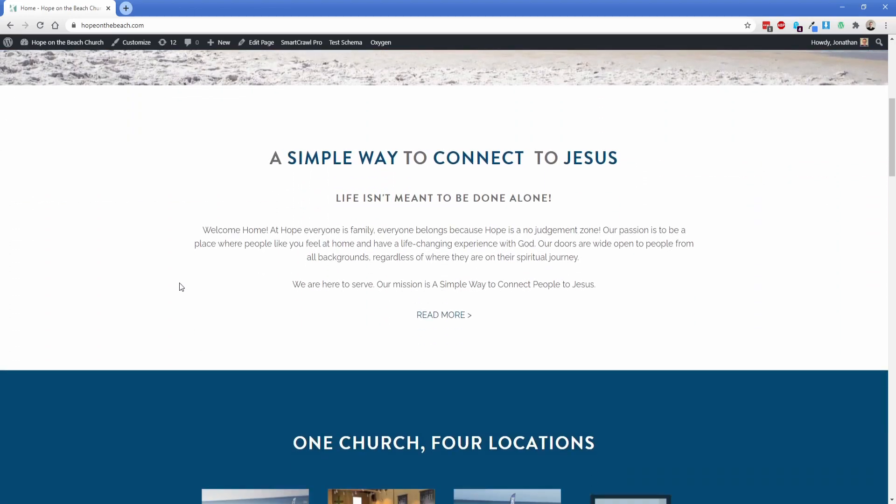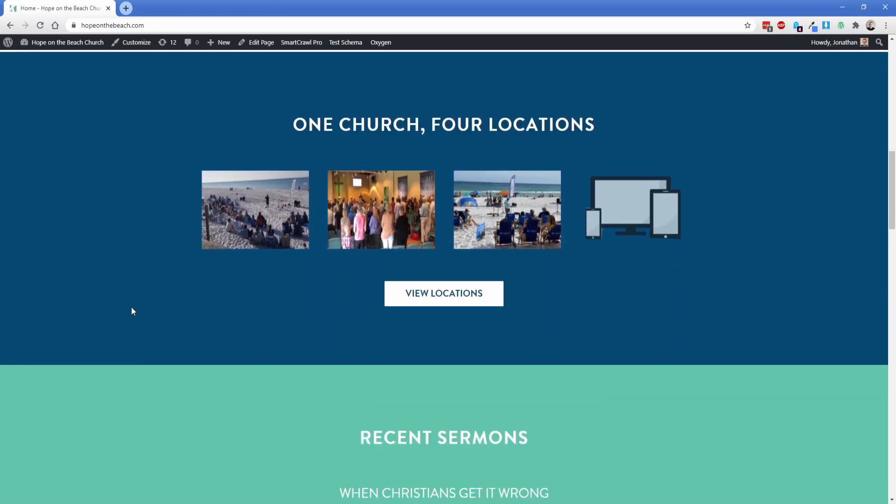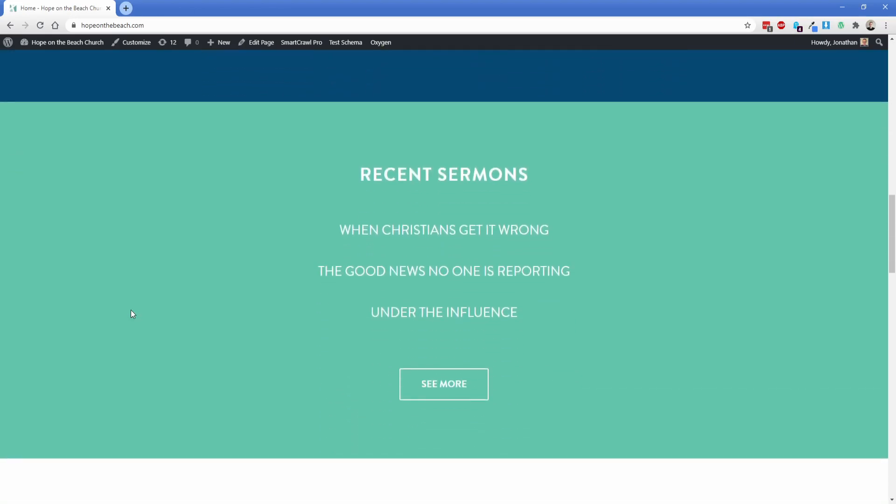This button here is going to take you to the locations page so someone new to the site can find out where they visit with the church. As we scroll down, there's information about it, options for locations, and then here are the recent sermons. This is what I mentioned was a little bit tricky — figuring out how to organize their sermons, which are also organized into series. The sermons themselves all need to display a lot of information, which we'll get into in just a bit.